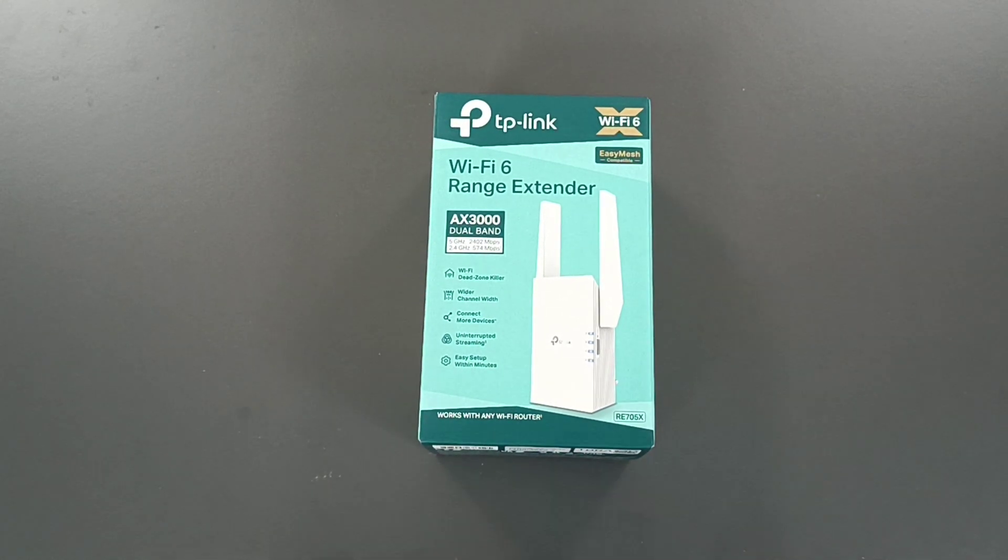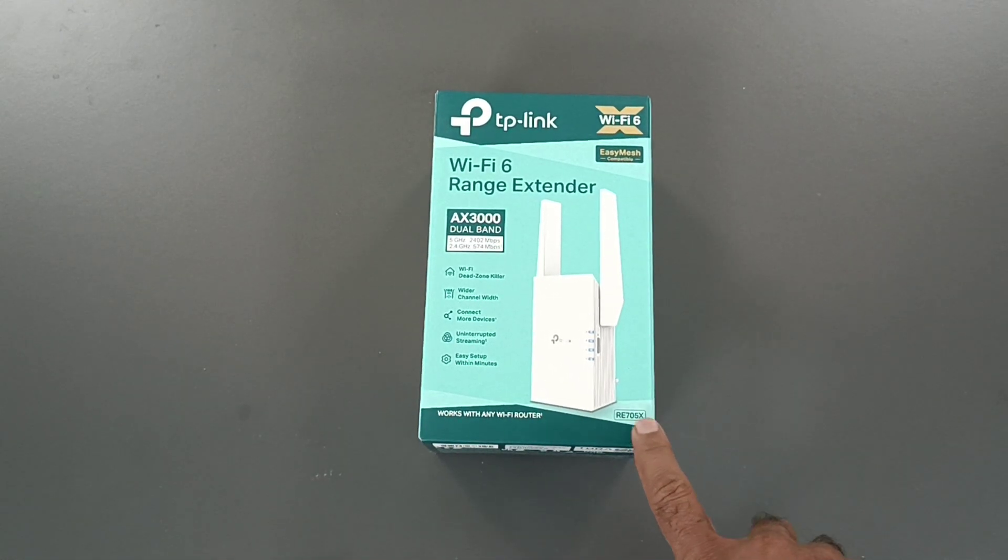I have this Wi-Fi 6 range extender. The model is RE705X, AX3000 dual band Wi-Fi range extender which can support 2.4 and 5 gigahertz. 2.4 gigahertz is 574 mbps and 5 gigahertz is 2402 mbps.